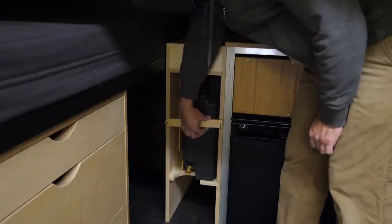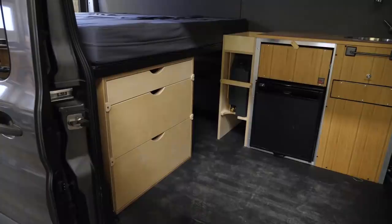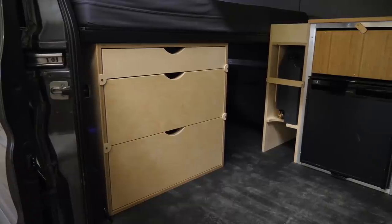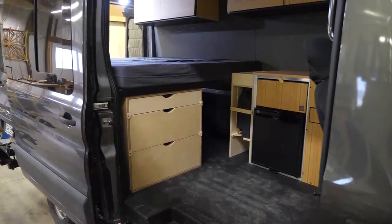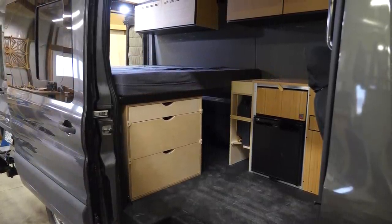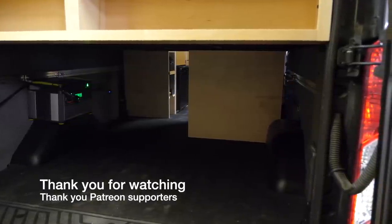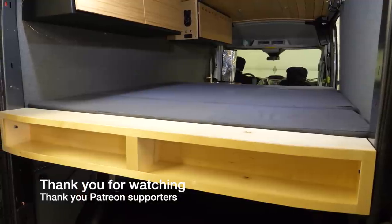Water jug goes in for the last time. Here are a few finished shots — this is a pretty cool camper van. I hope the owners get some good use out of it. I think the additions we made will help create a more organized space and therefore make this van more enjoyable to live in. Thank you for following along. I hope you enjoyed the ride.